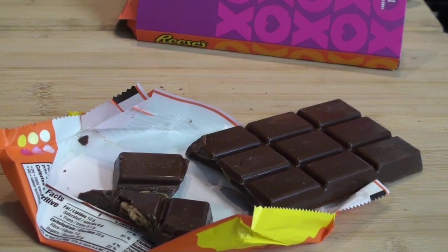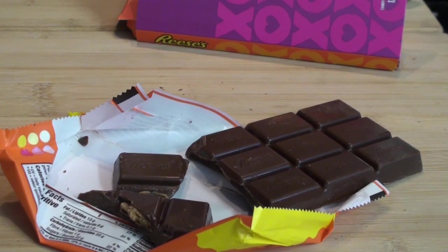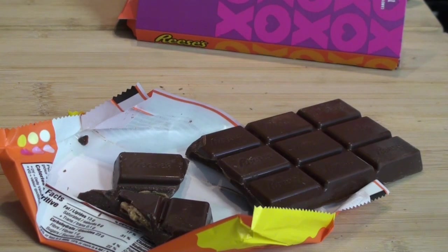So go check your local grocery stores — they might be blowing them out too. Nothing the matter with those, get them while you can. Some people want to stay away thinking it's outdated or something, but it's still got eight months on it. Go down and get yourself one heck of a deal. I can't mention what grocery store it is — they don't have permission for that — but it's a big chain, not Costco, just a regular grocery store.